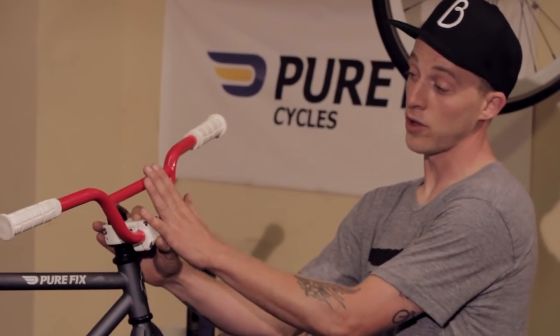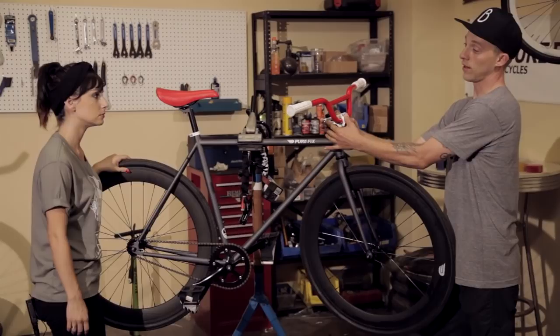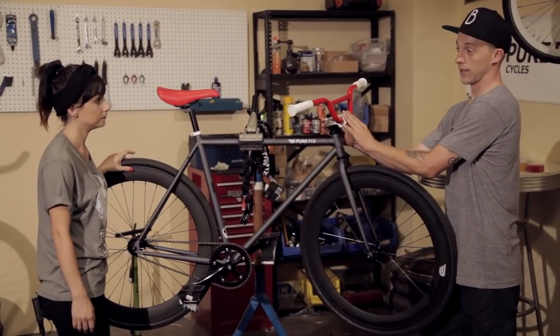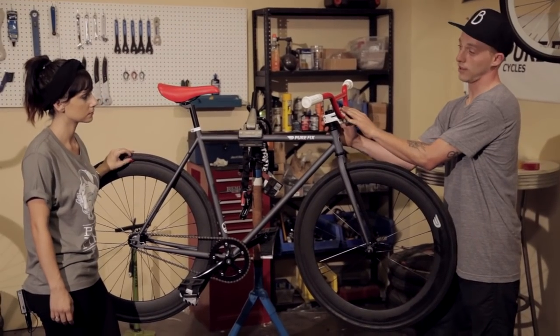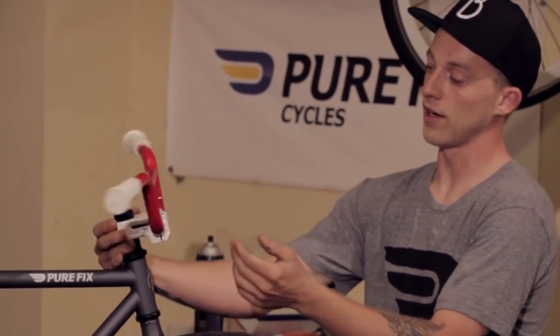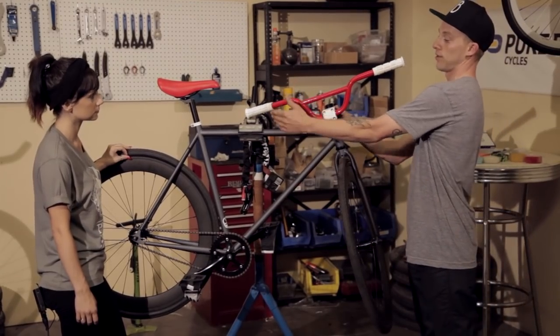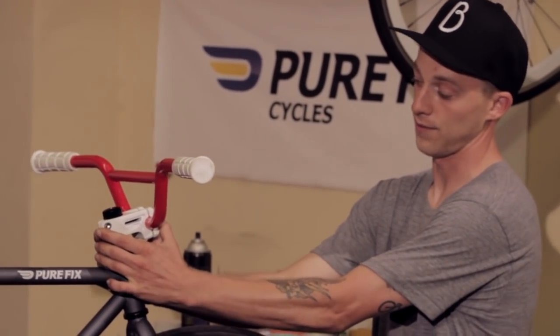What I've added to complement the handlebars is a BMX stem. These stems are quite heavy duty — they'll go through a licking and keep kicking. It's also shorter, which gives you clearance for your legs and your knees if you're spinning the bar around. If you have a long stem, when you spin it around, it's going to be even closer to you. So this is ideal for doing tricks on your fixed gear freestyle.